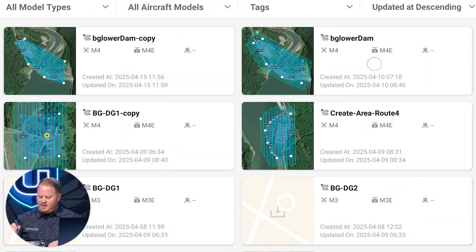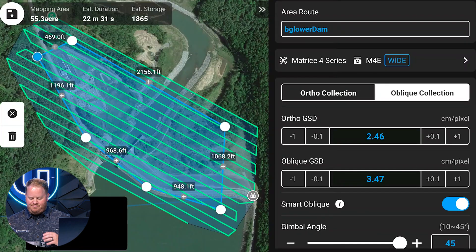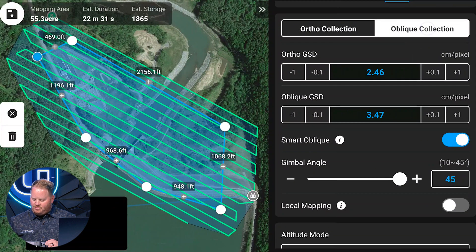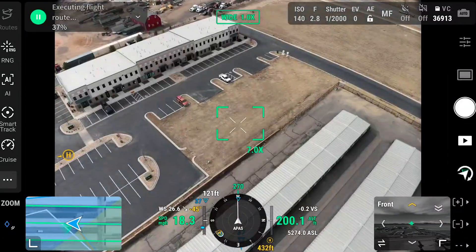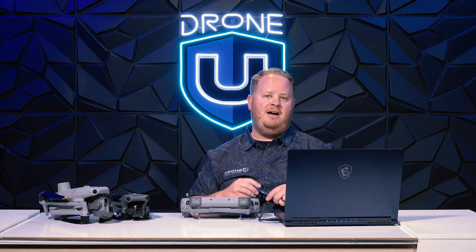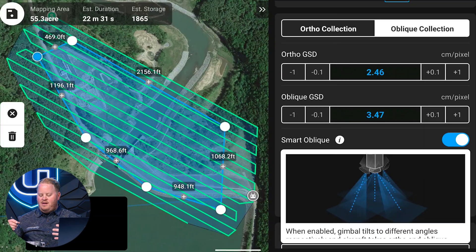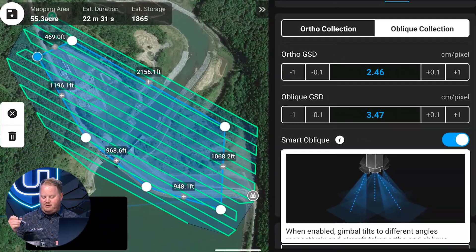Here in the Matrice 4 Enterprise app for a particular enterprise client mapping area, if you look at the duration of this mapping mission with Smart Oblique turned on, the camera is shooting top left, top right, bottom right, bottom left, and a nadir photo. Every single time the aircraft is flying, it's taking five shots where a camera would normally take one. This mission at 55 acres takes 22 minutes and 31 seconds, capturing approximately 1,400 photos when the mission was done.